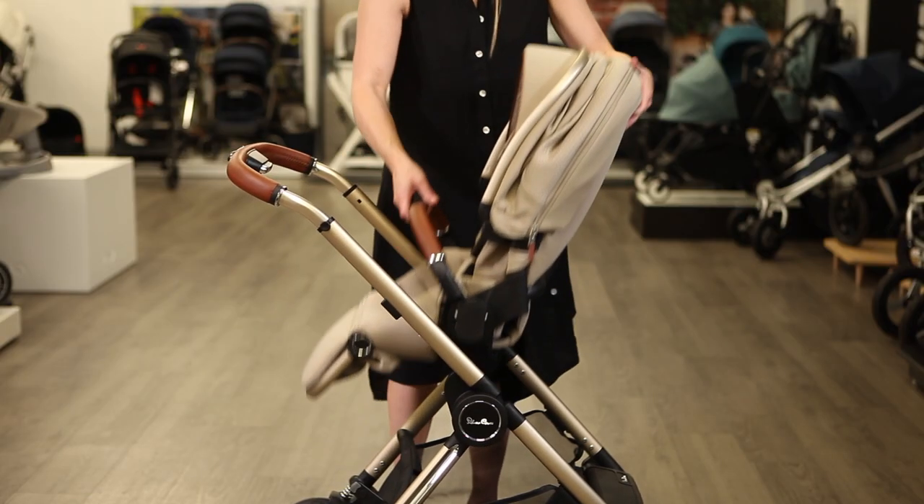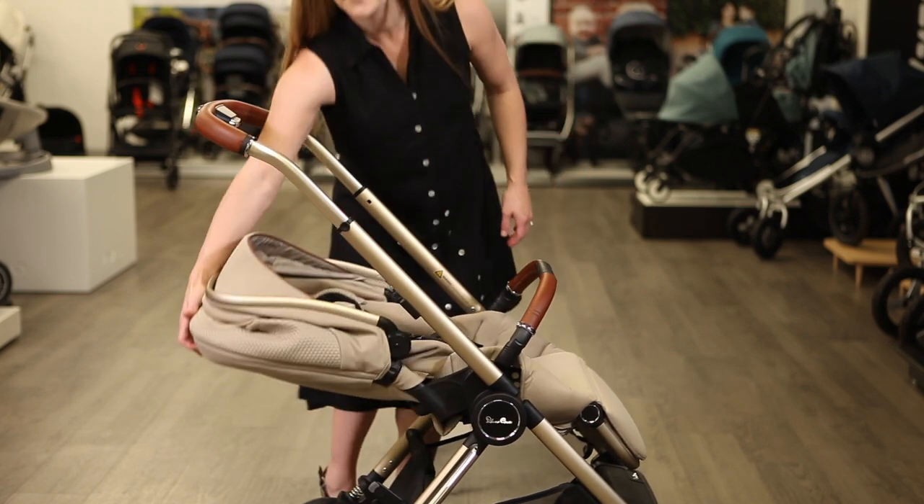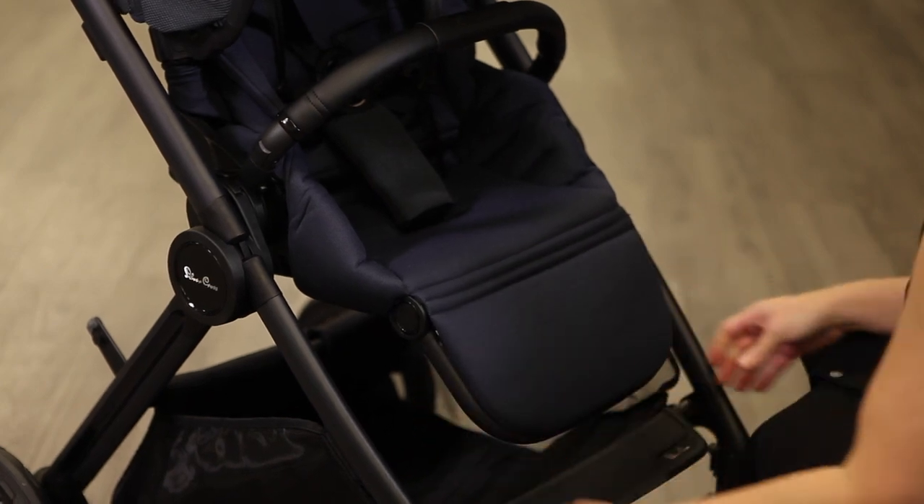Each stroller seat is easy to reverse or remove with memory buttons at each side, and reclines to a flat angle for nap time. Change the calf support angle between two settings as your child grows.